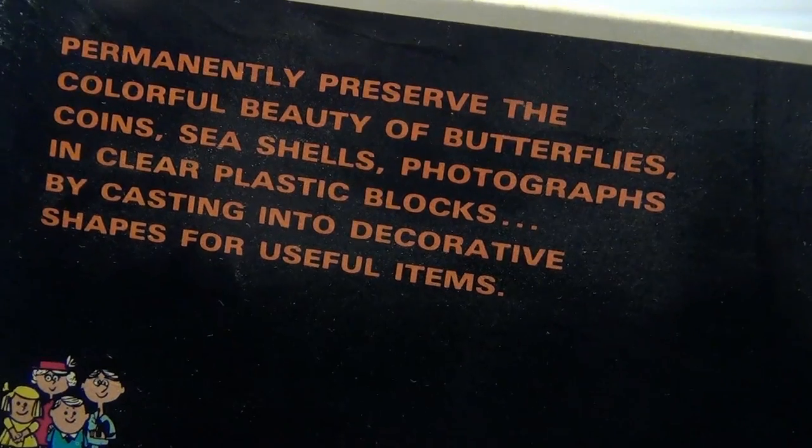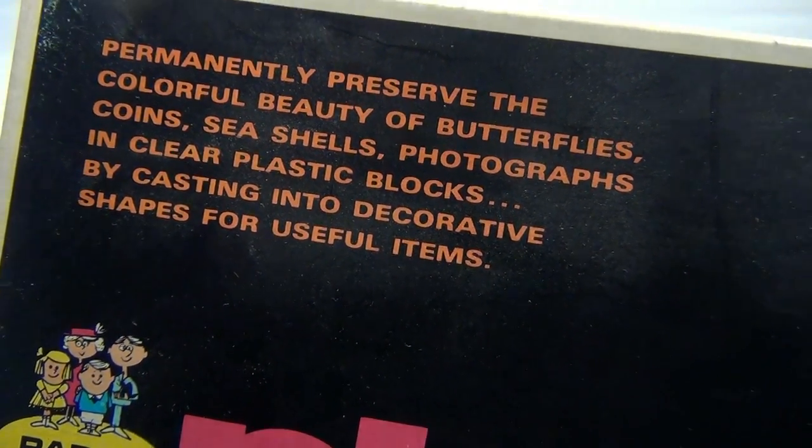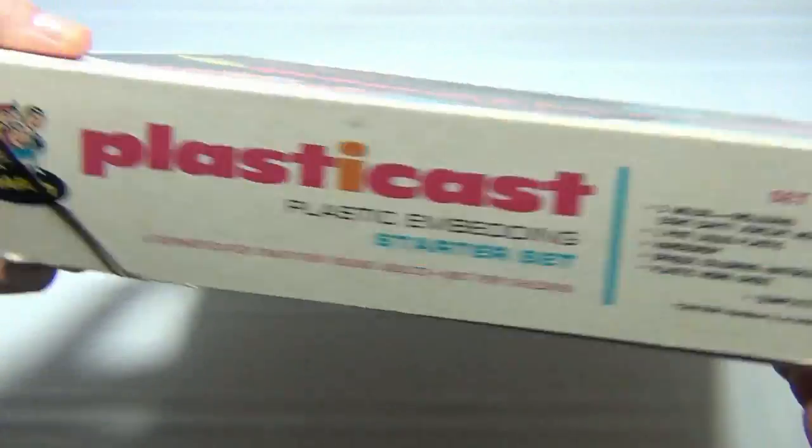It says permanently preserve the colorful beauty of butterflies, coins, seashells, photographs, and clear plastic blocks. And we are going to show you that today.